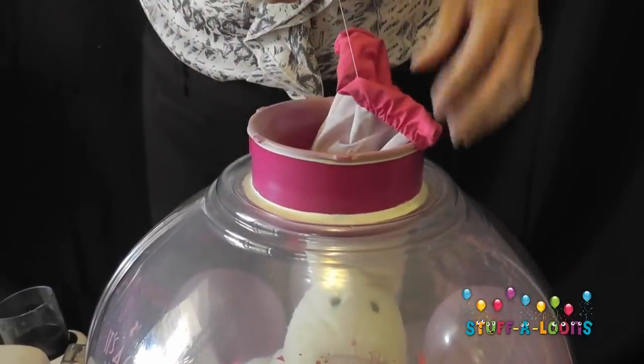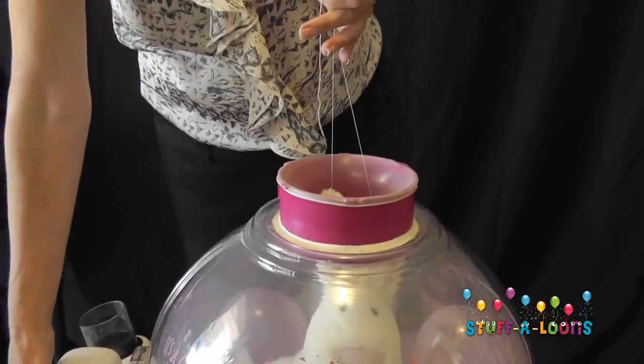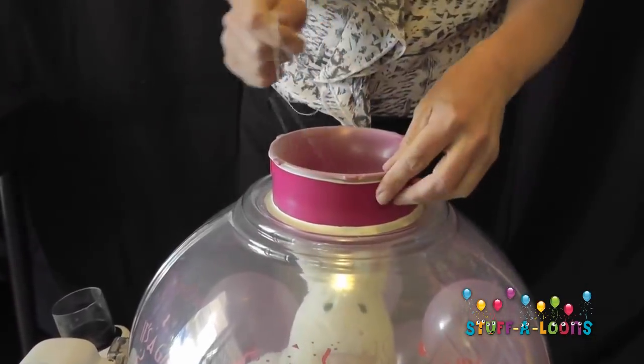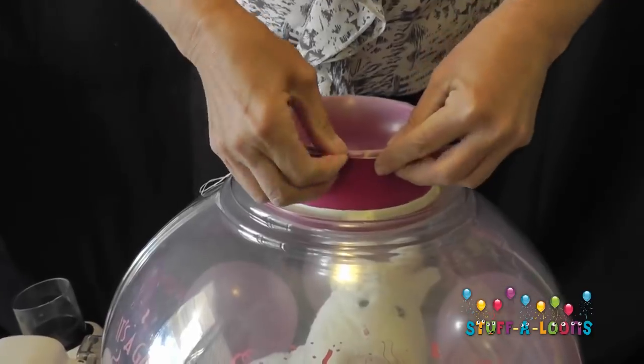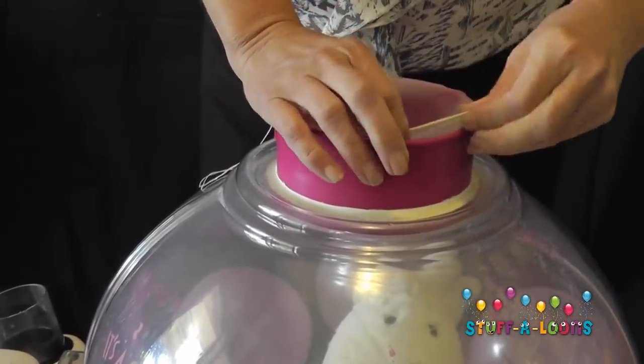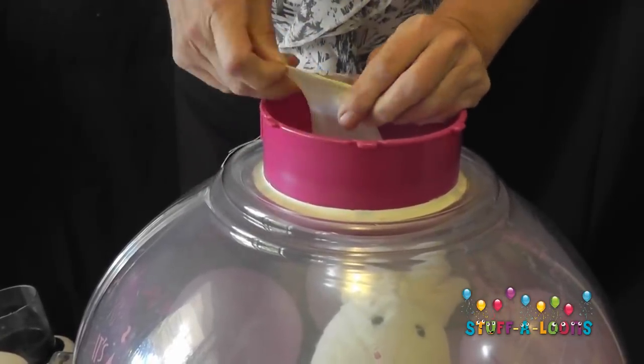My balloon looks nice and full now, so I'm going to take off my skirt. Making sure I'm holding onto that cotton, I'm going to double check that my balloon is fully inflated inside the stuffer before I remove the neck of the balloon. I'm just carefully going to take off the neck of the balloon now, removing it from the super stuffer.